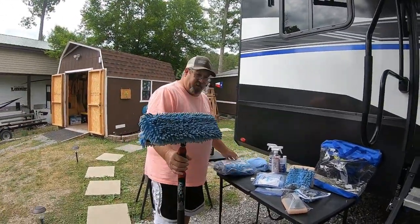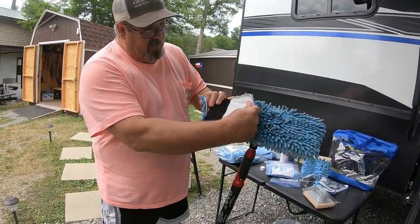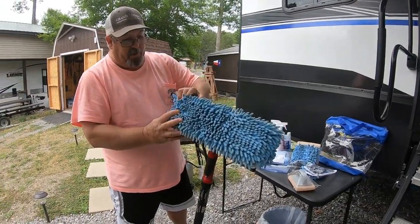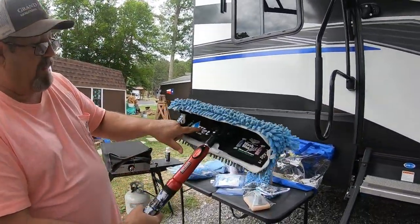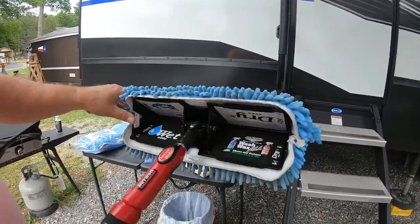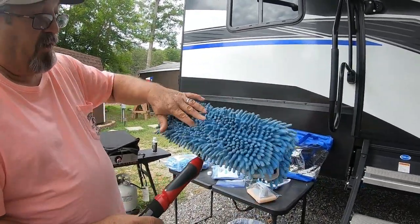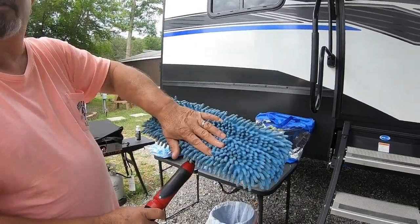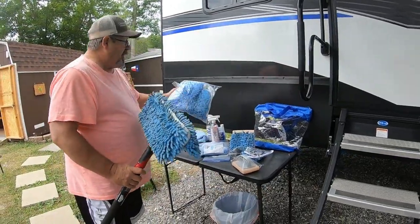These, by the way, are velcroed on — you just take them, pull them off, and you wash them. Why are there two? Because one side you spray the wet formula on — that blue stuff. So I spray the wet side with the blue, and the other side stays dry. So when I'm done and the wet side is really dirty, I pull it off, we wash it, then I take the dry side and move it over to the wet side. I keep rotating the heads — I haven't even had to put a new head on it yet.